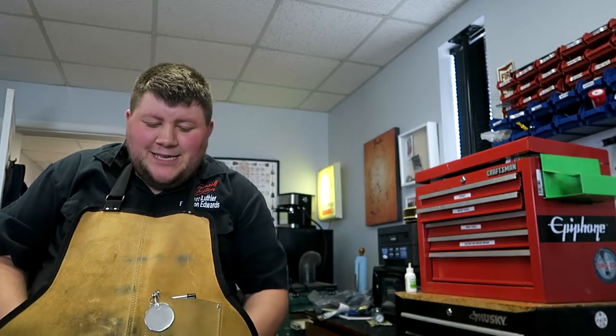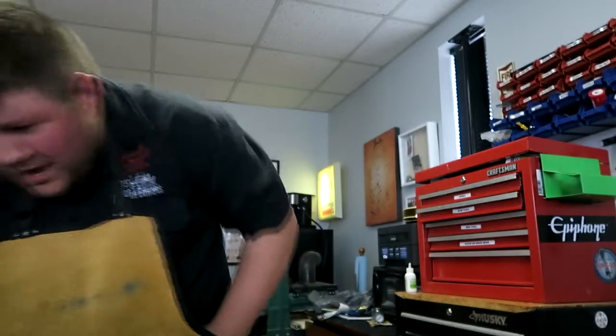The frets that were in there were different than anything I've seen, but this is a 1960 guitar. Some of you guys may be like, 'Hey, why are you doing this — is this guitar worth it?' But to the person that owns it, it's worth it to get it fixed. They want to turn this thing into a beast.